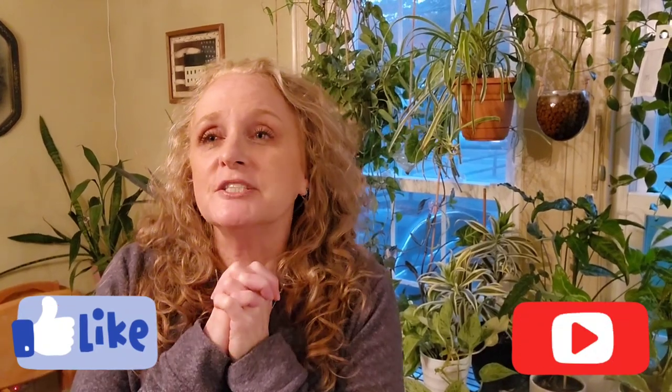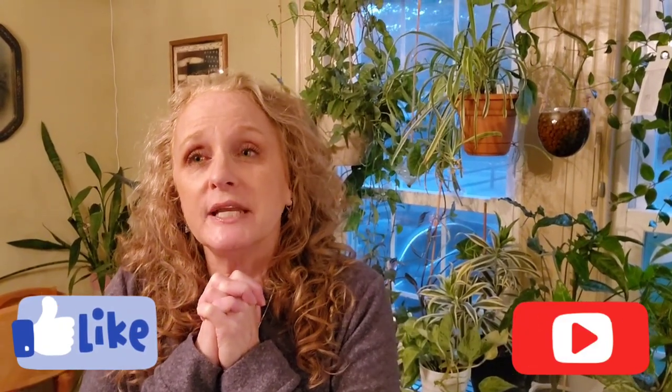Thank you so much for watching this video. I'm dressed differently because I lost part of my video when editing — the original salutation was lost, so this was recorded three hours later. If you have not subscribed to my channel please do so, and click the bell icon to get notifications. I try to put a video up every week. Plants are my passion — I really appreciate your checking me out, so until next time take care of yourself and God bless.